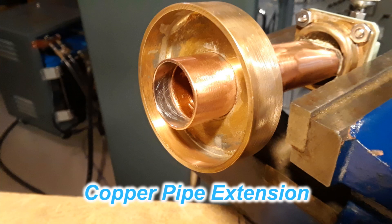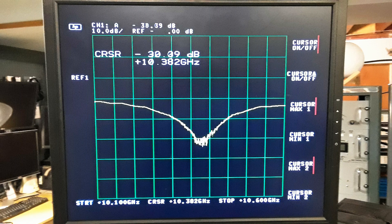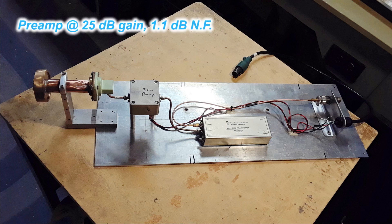To get the resonant point for the return loss right dead on frequency, I had to put a small extension on the opening of the waveguide itself — of the horn. Adjusting this would put the return loss dead on the money. So hopefully with the feed part of it all tuned up and ready to go, it's just a matter of putting something together so it would sit on the dish.